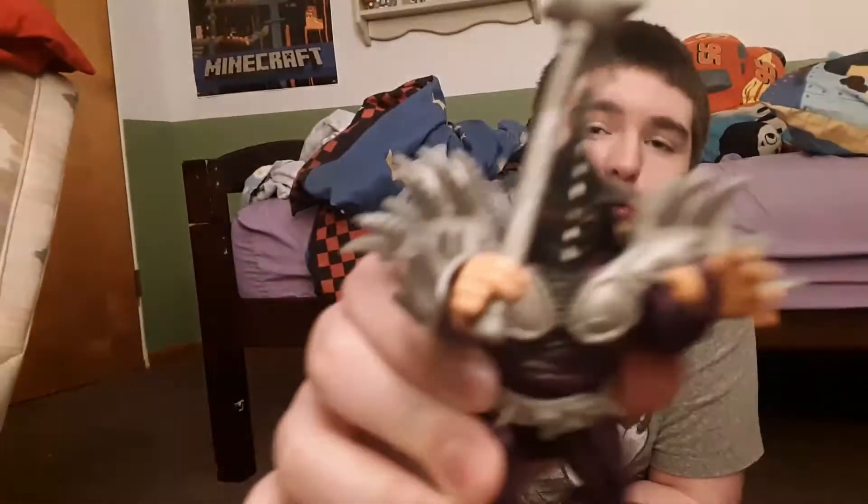We've got Michelangelo, kind of looking like the 2012 Michelangelo due to the colors. And Super Shredder — that is Super Shredder.